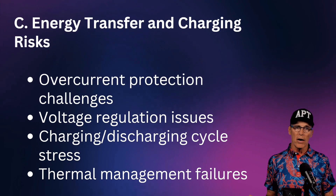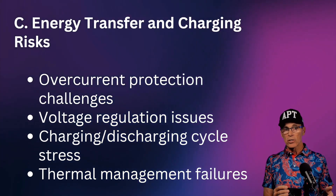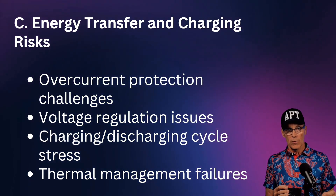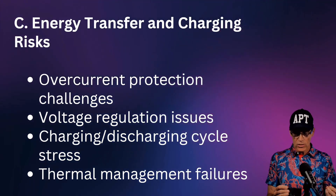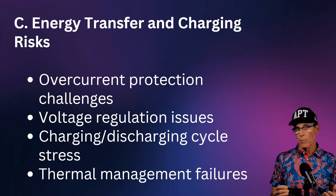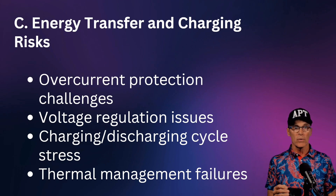Energy transfer and charging risks are similar to chemical batteries: overcharging or overcurrent can affect the system. Charging and discharging stress isn't as severe as with chemical batteries, but it still occurs — we have to count starts, stops, and fast cycles. Thermal management failures — cooling systems failing to reject heat to an appropriate location — must also be carefully managed.